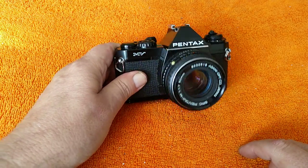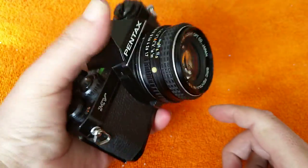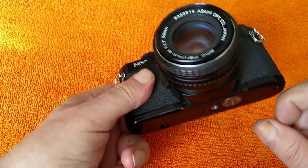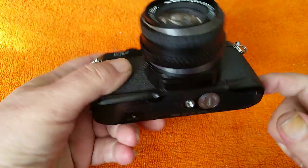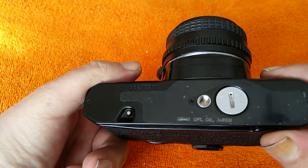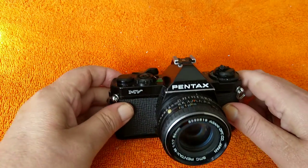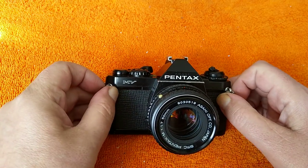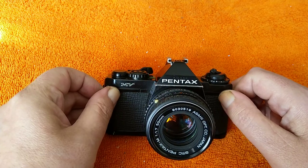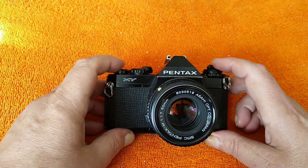Today we're back with the film camera. This is the Pentax MV — quite a nice little small, relatively light camera at 420g. There's quite a lot of use of plastic: plastic top, plastic bottom. I believe these were actually made in China, not Japan, because it just has 'Asahi Optical Co Japan' on it. This replaced the MX around 1979, about the same time the ME got replaced by the ME Super. It was only around for a year — they discontinued it in 1980 and introduced the MV1.